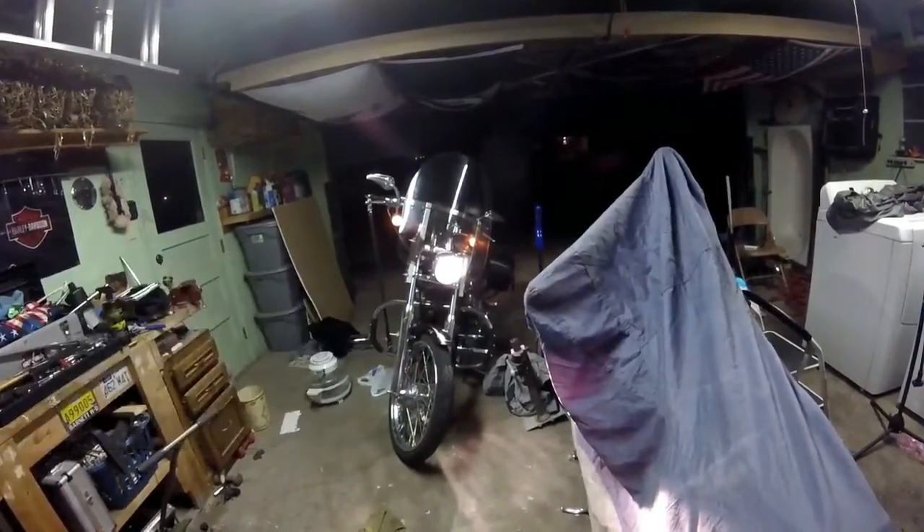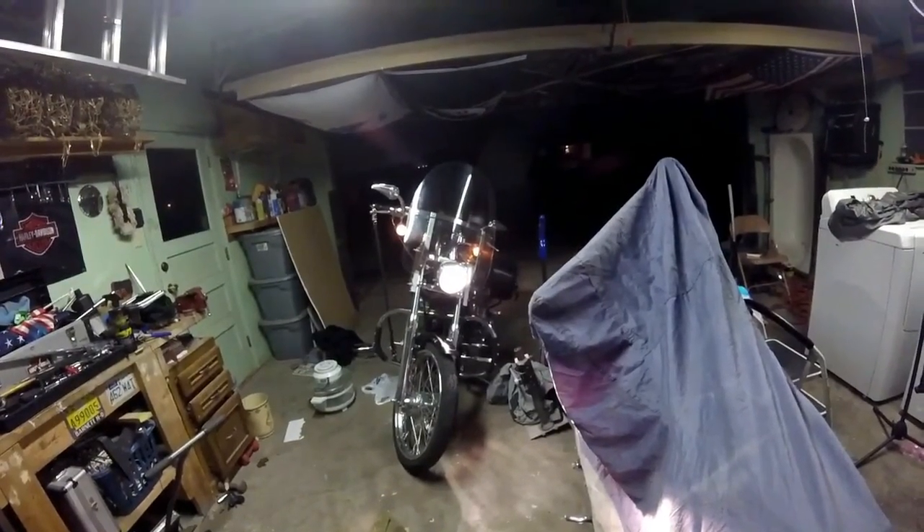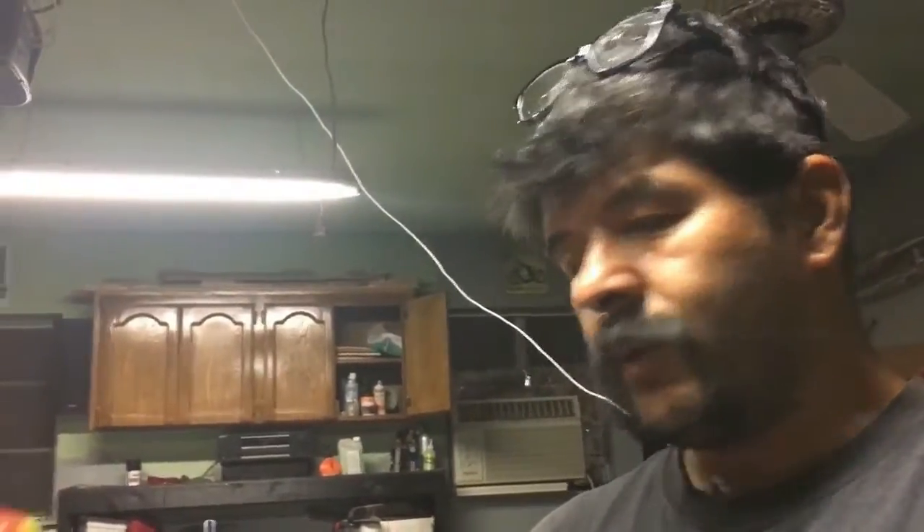That makes a big difference — now it's about 50% brighter than it was before. I bought a two-pack because I have a friend that has a 2002 Softail — I think it's a Heritage Softail — and we went halfers on these. These are about 55 bucks.